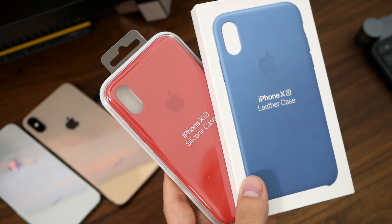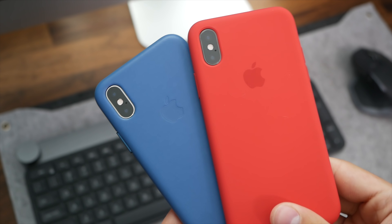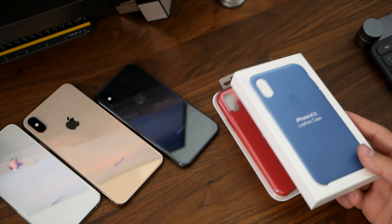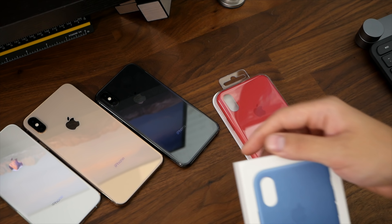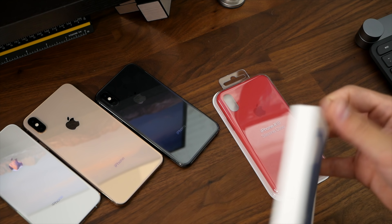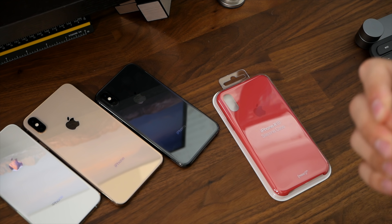Hey guys, today we're taking a look at the iPhone XS silicone case and leather case. I got these a couple days ago but I thought I'd wait till we had the actual phones, because what's the point of using a 10 to show off cases that were released for the XS.